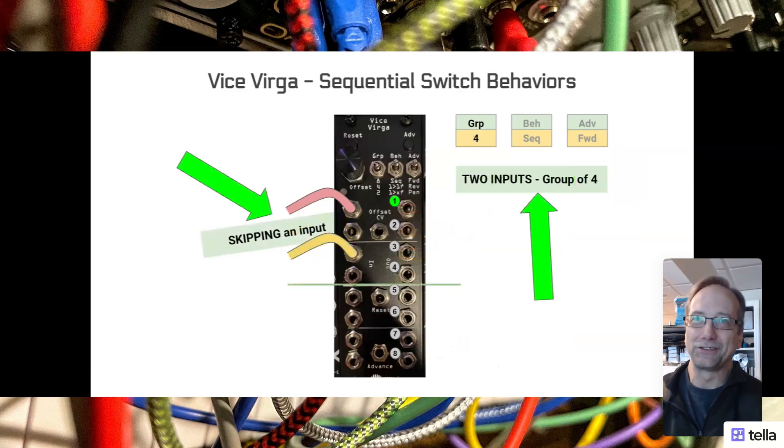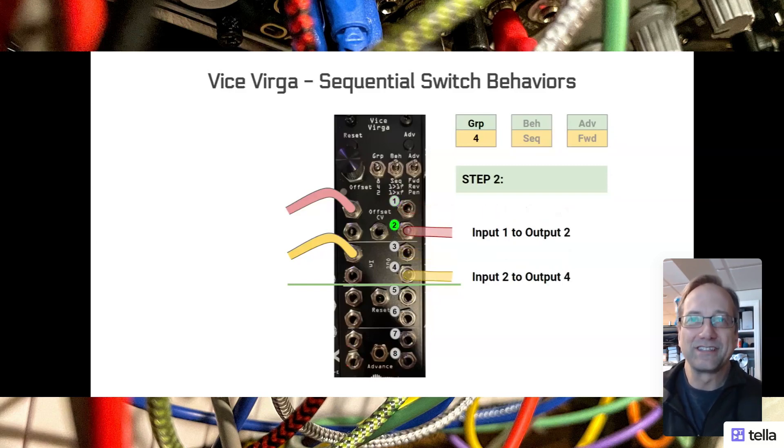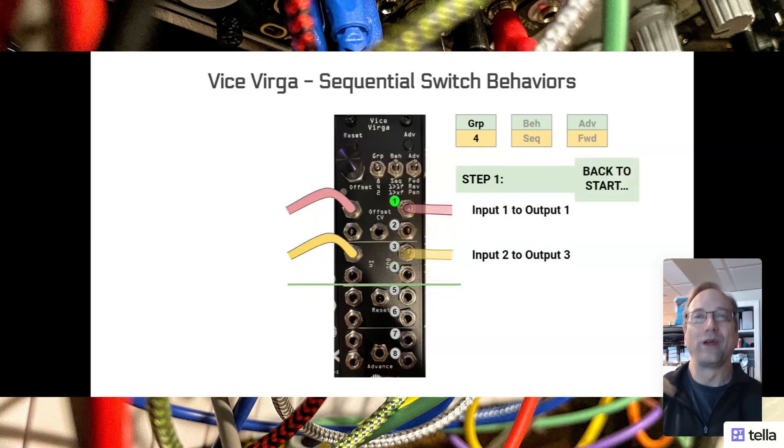Let's try something really tricky - back to group four with two switches. We're going to skip an input. What happens? That skipped input counts. It actually keeps mapping to the outputs in the order we expect. We've got two inputs, and at the start: input one maps to output one, and input three maps to output three. Whatever is missing just maps as zero volts - since there's no input on input two, output two has zero volts. Same with output four. We advance and they scroll down. You can see input two is going to wrap faster because it's further down in the switch. Advance again: input two goes to the top, input one is where the LED is on output three. Advance again and input one is on output four. Advance again and we're back to start.